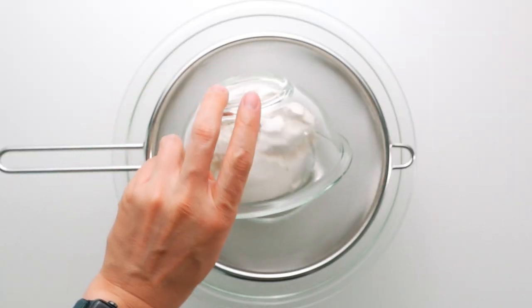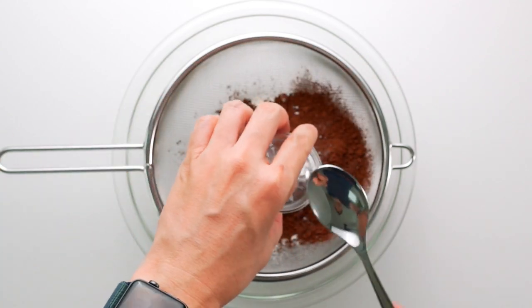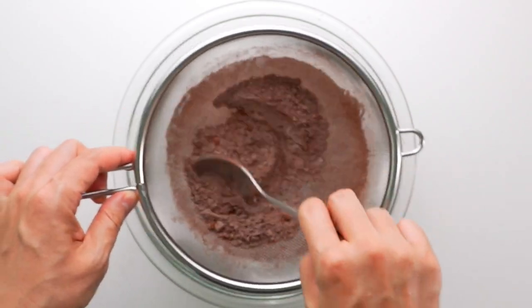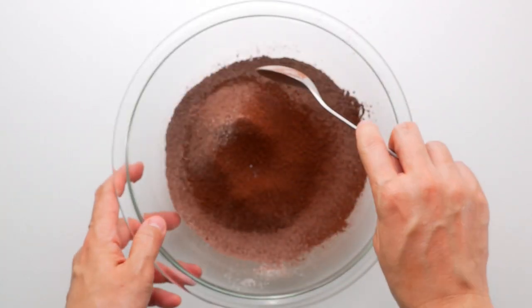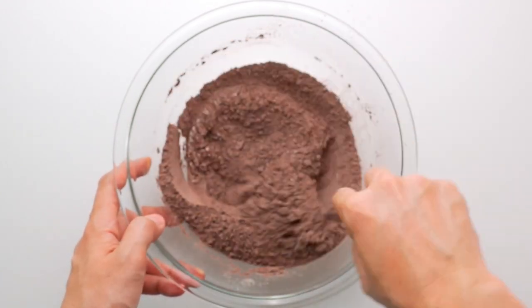Add the flour to a mesh strainer over a bowl, as well as the cocoa powder, baking powder, and salt, and sift the mixture together. When you're done sifting, make sure you mix all the dry ingredients together so it's uniform in color.